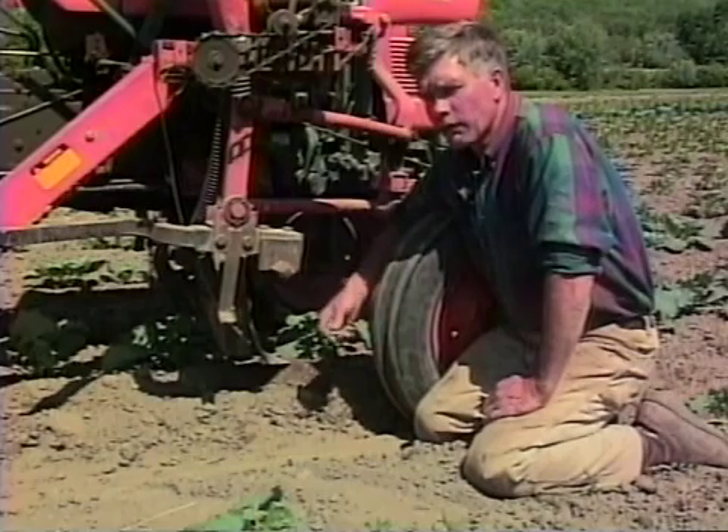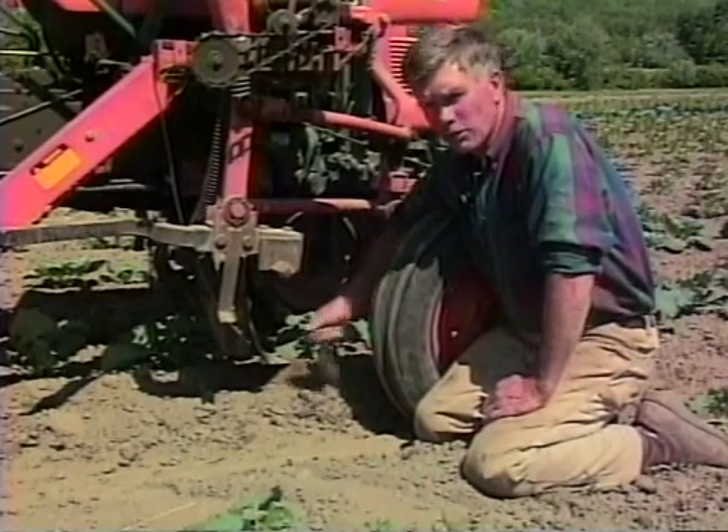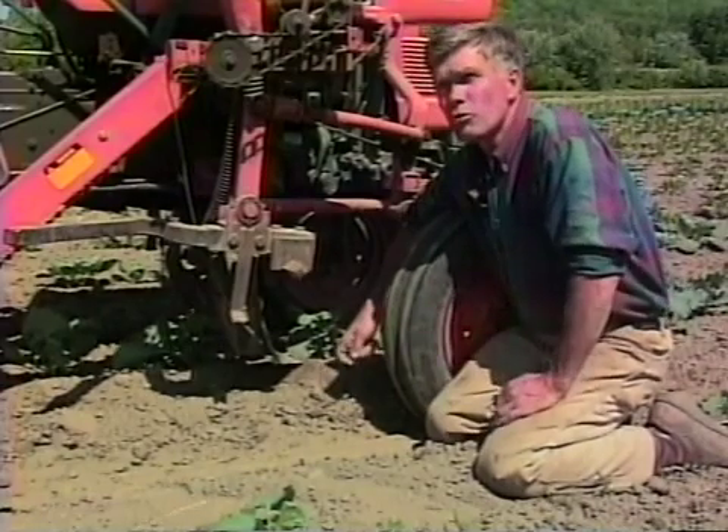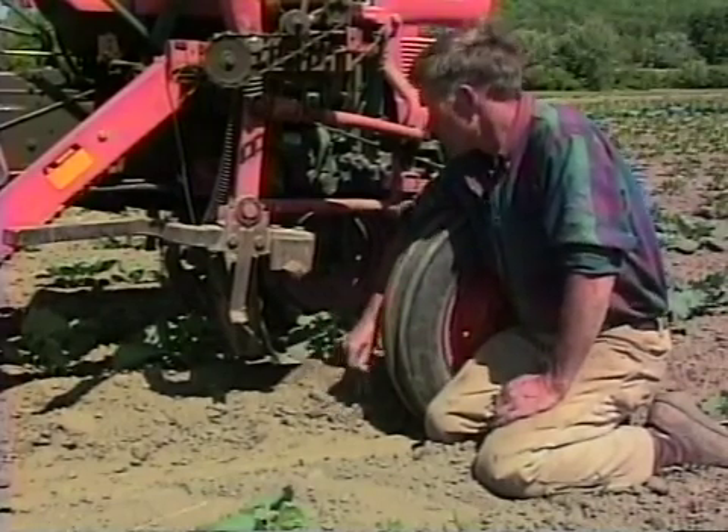We have a problem here — we don't cultivate enough acreage at one time so that they get smoothed up. If you're cultivating 10 acres, by that time they'll finally get all shiny and smooth. But here the rust lasts from one time to another.